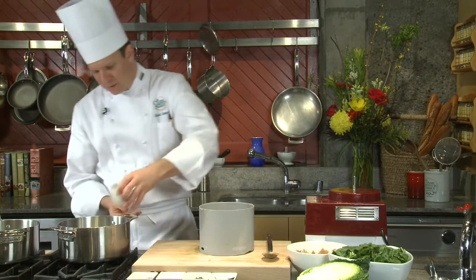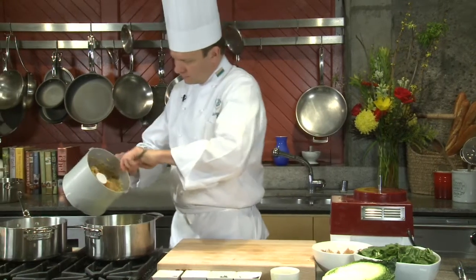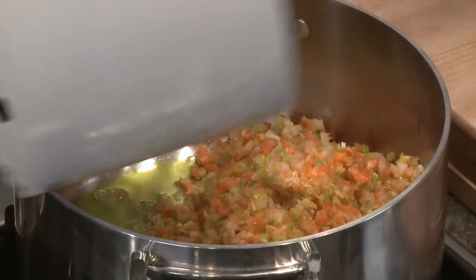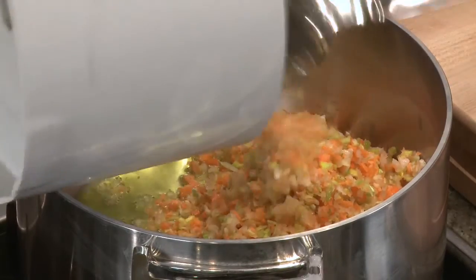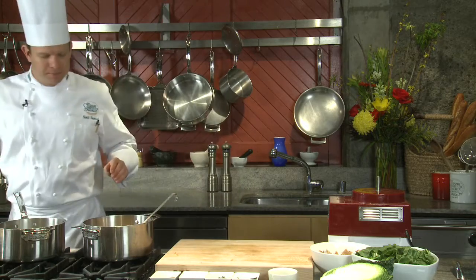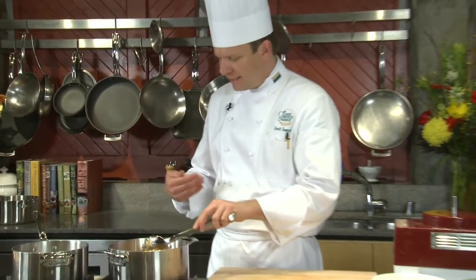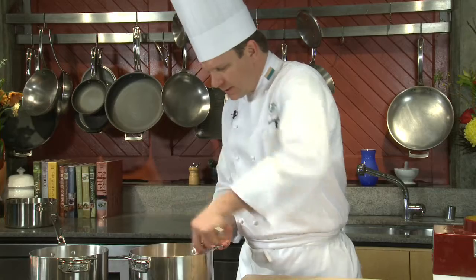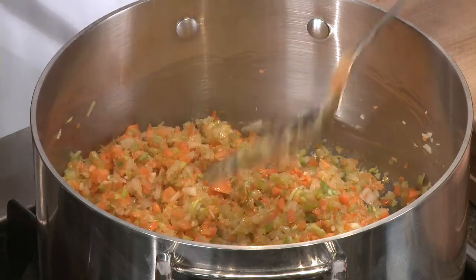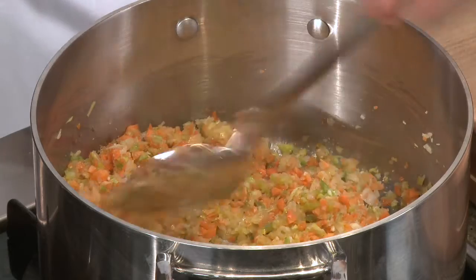We're going to start our soup with a quarter cup of olive oil and cook these down for about 10 minutes. This is the base of our flavor, sometimes known as a mirepoix — we use this in making stocks. We'll cook this down on medium low heat until we've cooked the sting off the onion, leek, and garlic. That's our base flavor. I like to add a pinch of salt in the beginning because it draws out the moisture, and we'll just let this go.